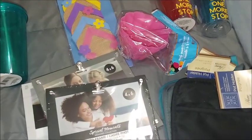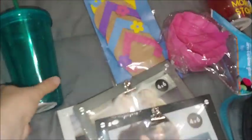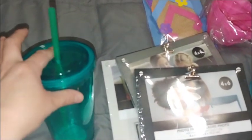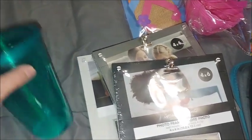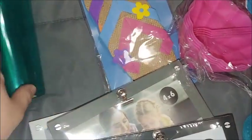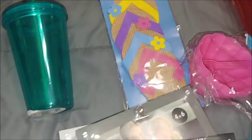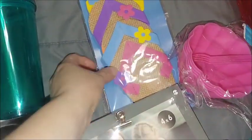I have a Dollar Tree haul to show you real quick. This cup is actually broken — I did not realize it when I bought it, so I'm going to be taking that back. I was going to use that for the bus driver's last day gift.